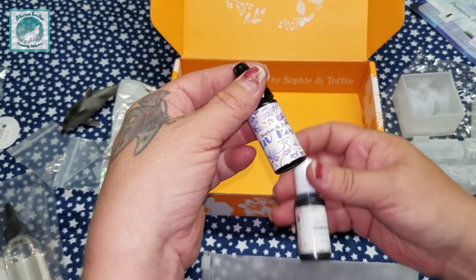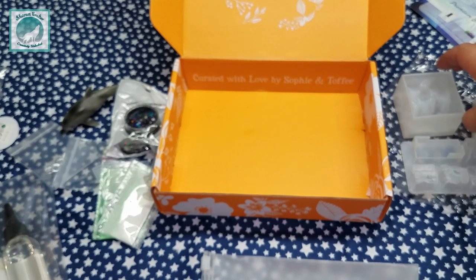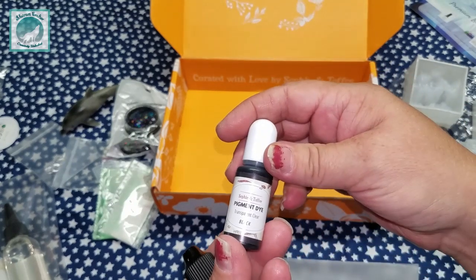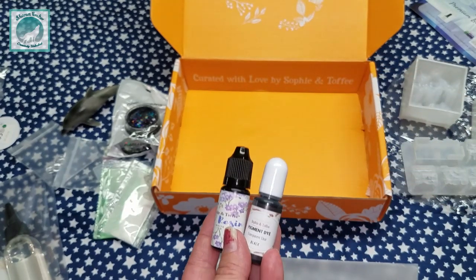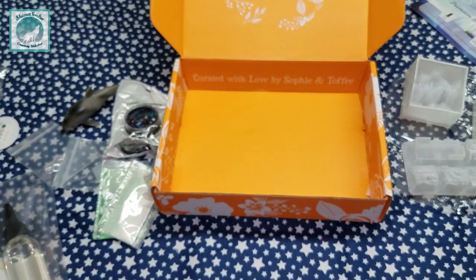You also get this little 10-gram UV resin in white, and I'm guessing you can make waves with it — again, something I need to watch a tutorial for. And we also get a black transparent clear pigment dye, so I'm very happy to add yet another color to my collection.